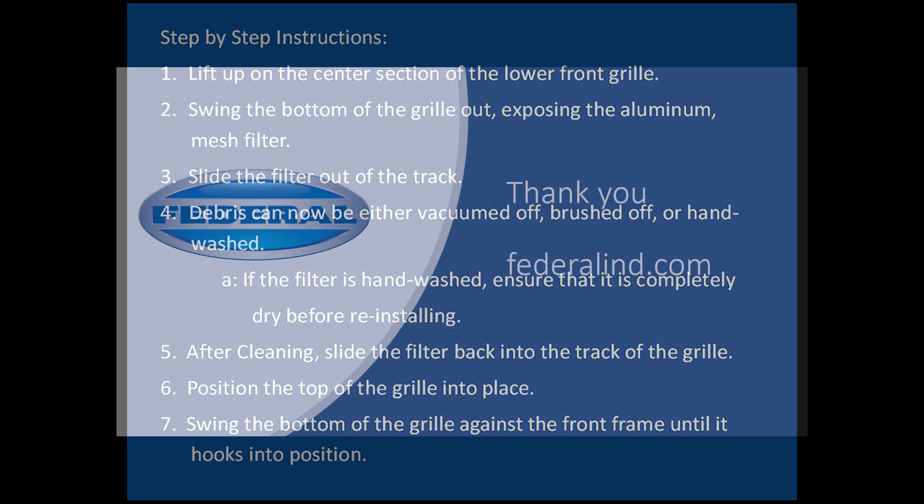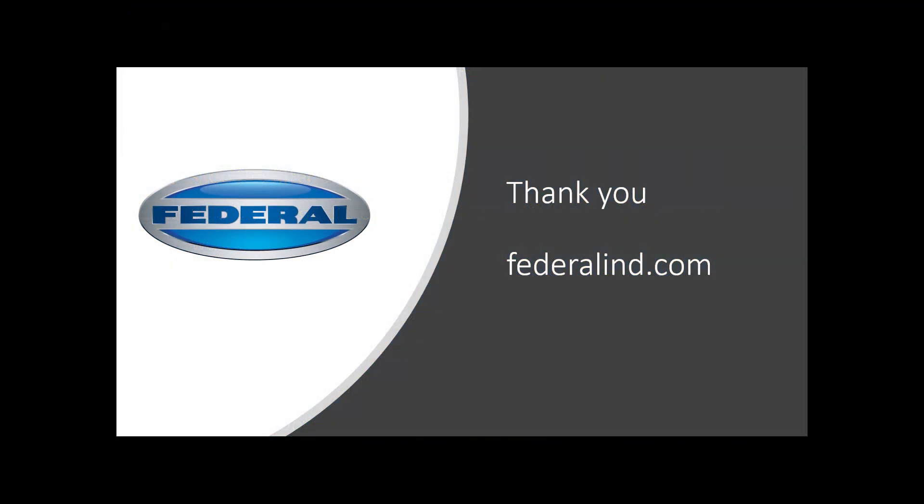Federal Industries would like to begin providing this convenient design with all future orders of this refrigerated merchandiser for the New York City schools. Thank you.